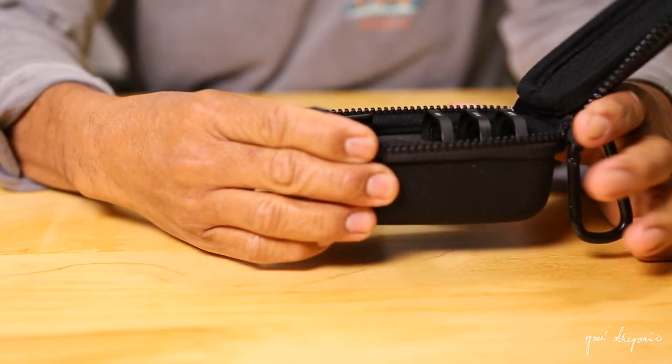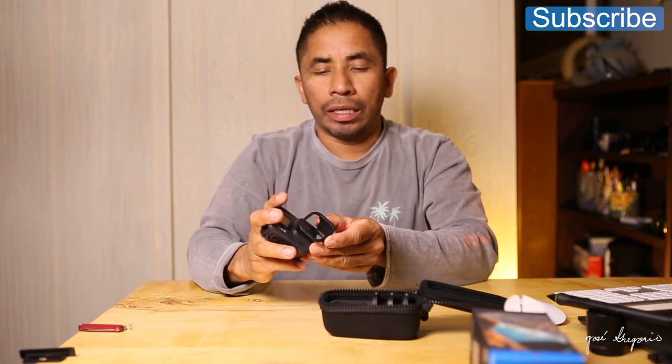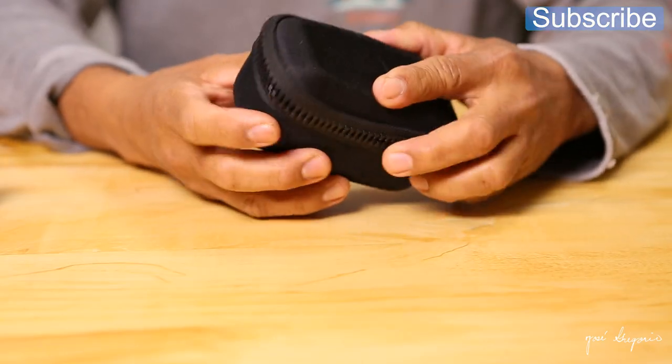Alright, that's it for the box contents. Now let's open up this case — Polar Pro made this special mount for the ND filters that mounts right on it like so, and you can see it's very easy to mount.